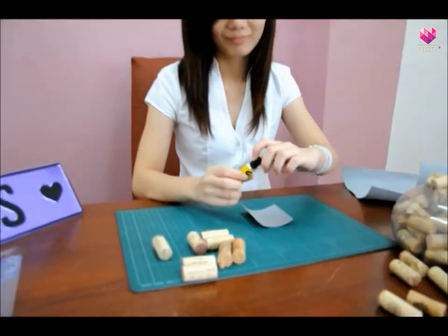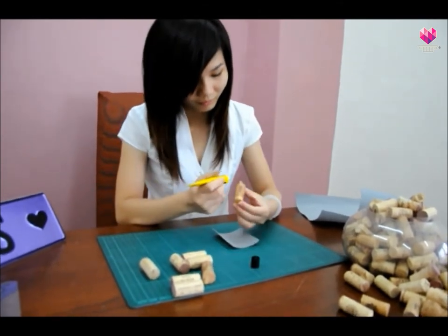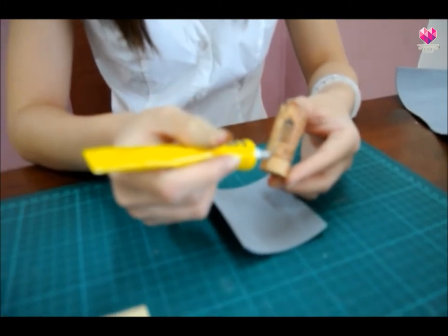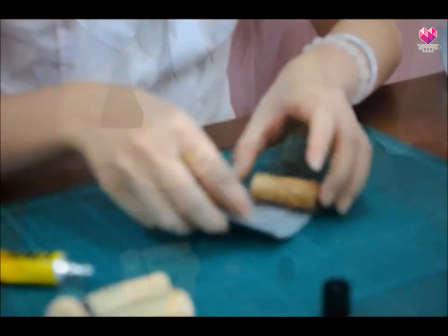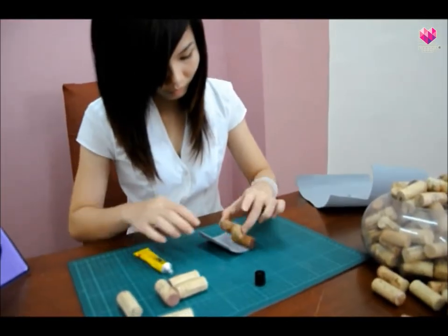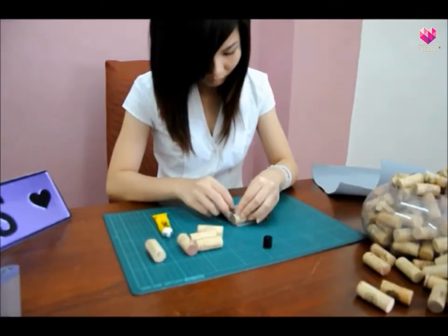Then use a hot glue gun and stick the wine corks one by one onto the sponge paper or foam board. You may stick the wine corks horizontally or vertically according to your preference.